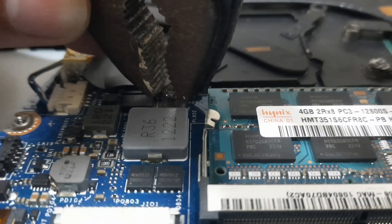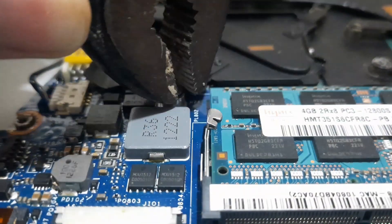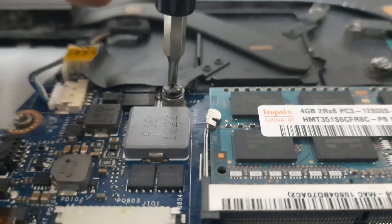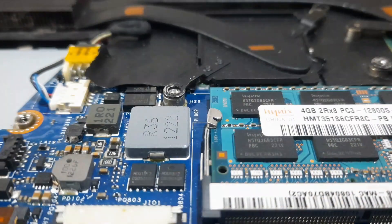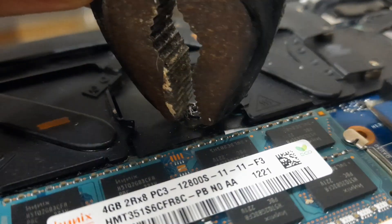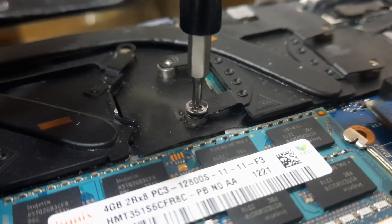To remove stuck screws, take a plier and twist the screw with it. You have to be really gentle with it, or else you can damage the other components on the motherboard. Then you can go ahead and take a flat-head screwdriver and remove it the rest of the way. Do the same method for the other screw, making sure not to damage the motherboard. Once the screw is loose, you can take it out with a bigger Phillips head screwdriver.